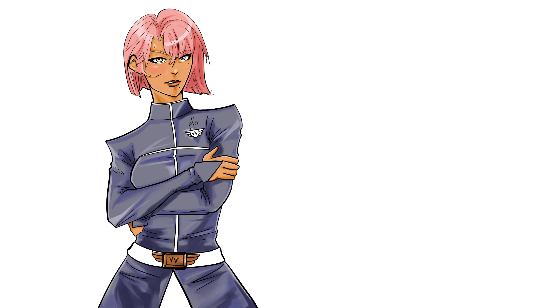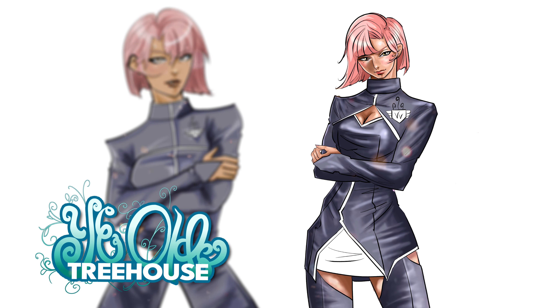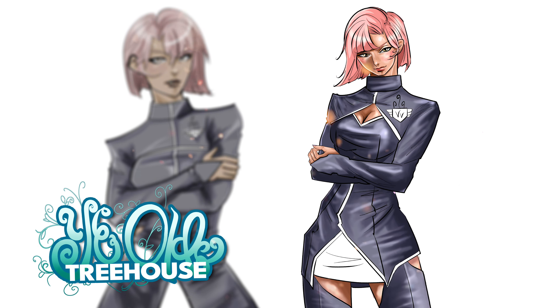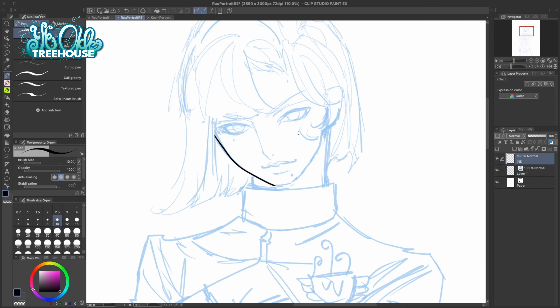Hey friends, Fifi Mangaka here and Roo from my manga Ye Olde Treehouse is getting an upgrade. This video is going to be a critique and a discussion about how I drastically improved my art in three weeks of being a daily art YouTuber.